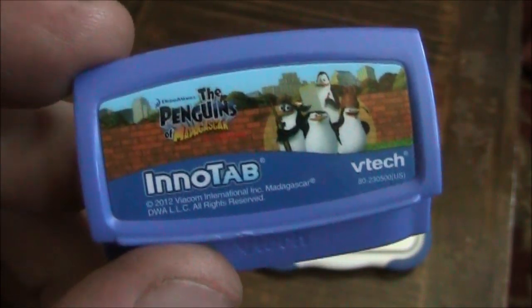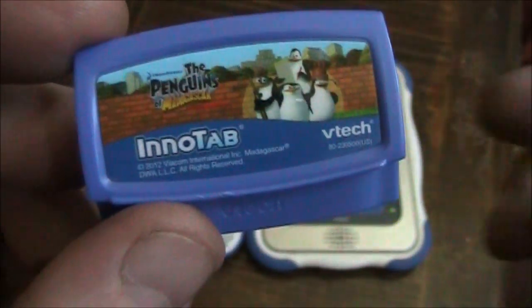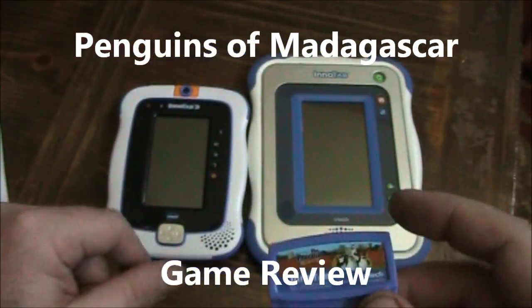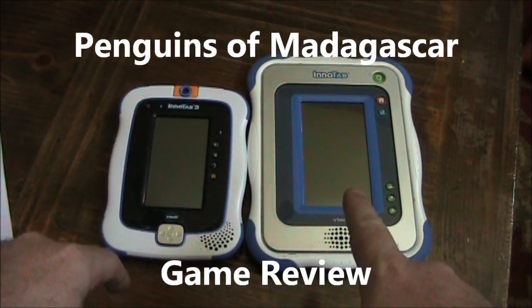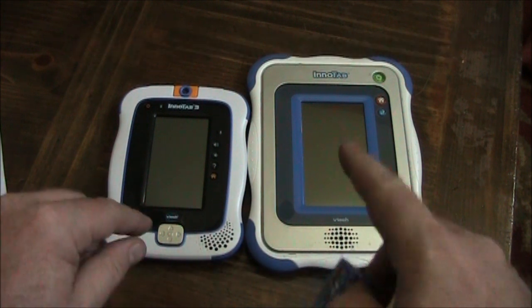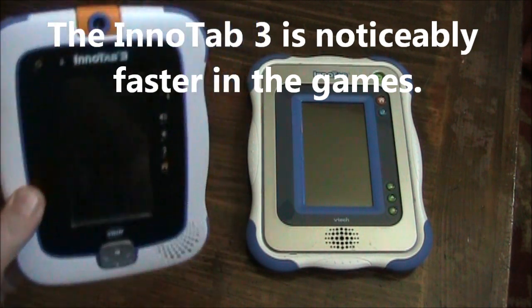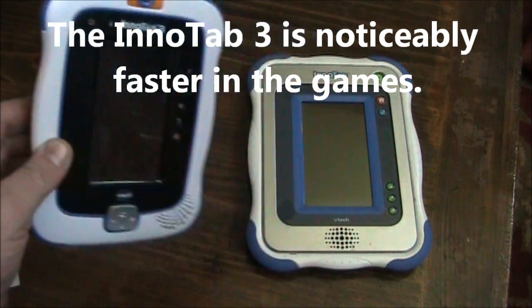This is a video about the Penguins of Madagascar for the Inatab. This game is pretty good for kids. I was trying to play it on the Inatab 1 and there are a lot of loading times. If you have an Inatab 3 and you put it on here, your loading times will be a lot shorter.